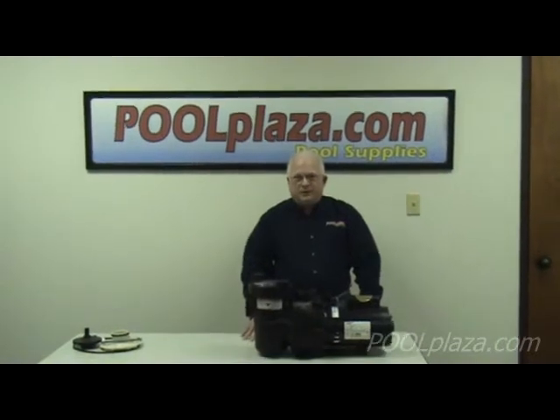We are at PoolPlaza.com and today we are going to look at a swimming pool pump, how the pump works and the different parts of the pump, so that you will know what to look for if there are problems or other issues with your pump.